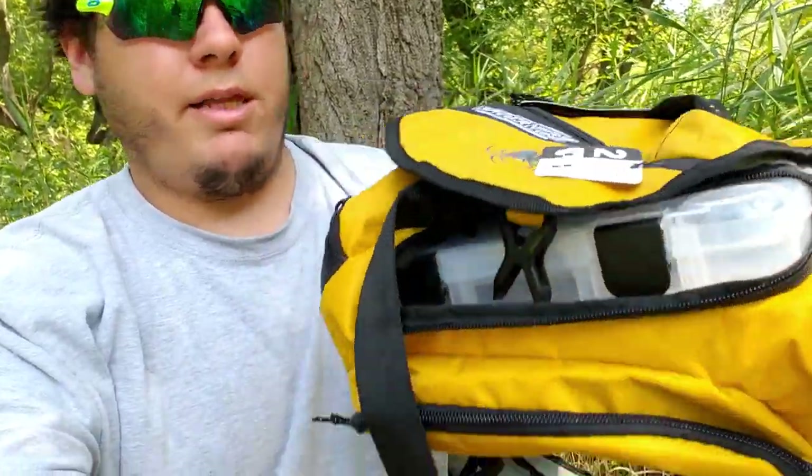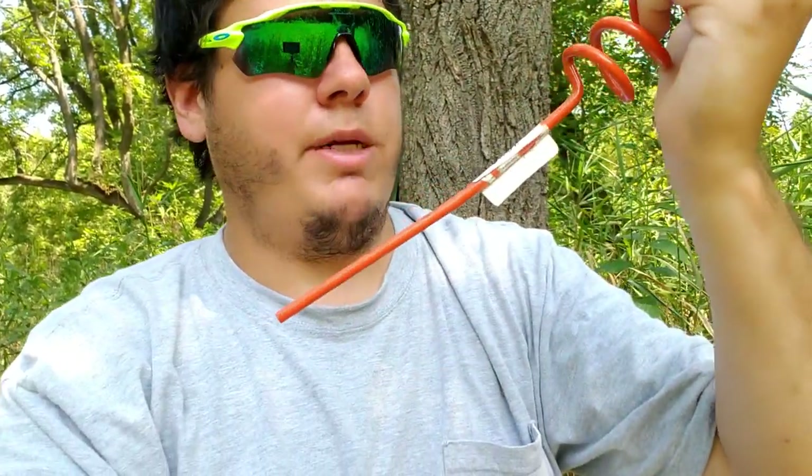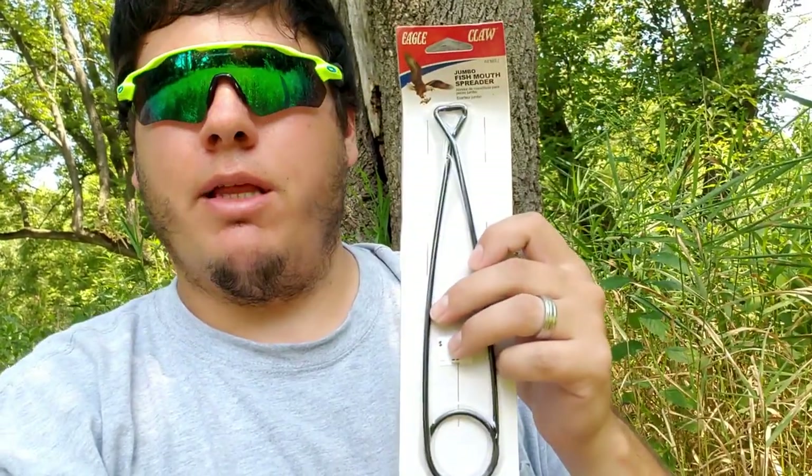It is a tackle bag by Spiderwire — a yellow Spiderwire bag with a couple of boxes inside, but the boxes are empty. They're still new style boxes. That's item number two. Looks like we get a rod holder, good for catfishing and stuff — I've been trying to do rod holders. Another rod holder as well. And a fish mouth spreader — not sure exactly what that's for, maybe pike or musky where you really have to get that mouth open.